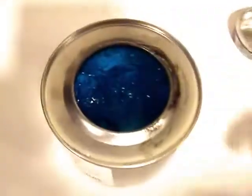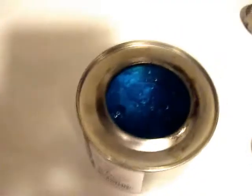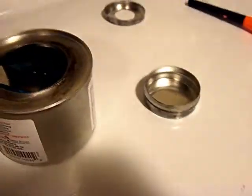This stuff is spoonable, so what I'm going to do — I've got a smaller tin here, you see how small that is? I just punched a hole in its cap. I don't think Sterno would be spoonable like this. Let me put the camera down and we'll spoon some into the container.